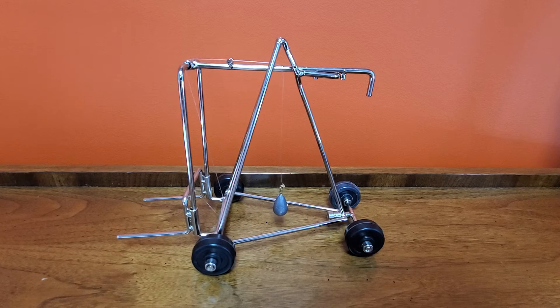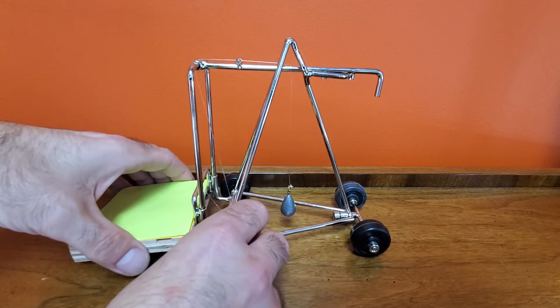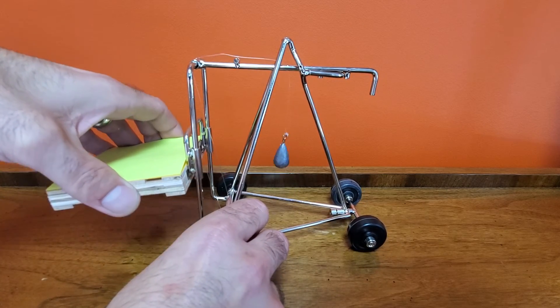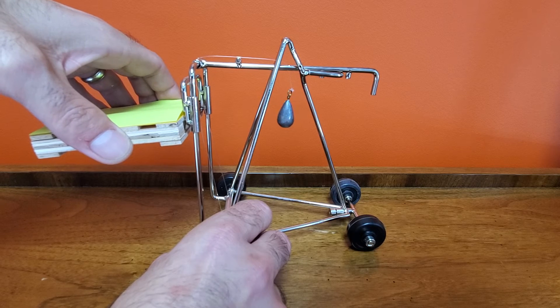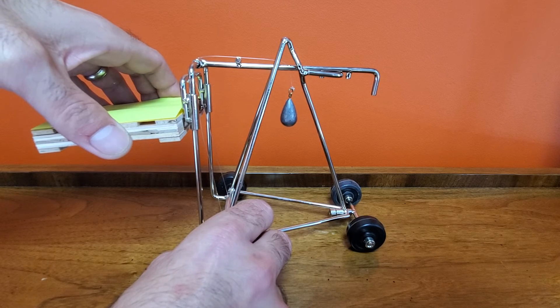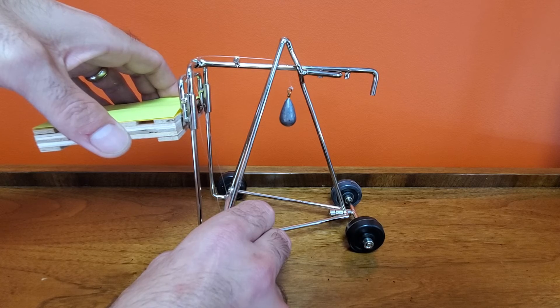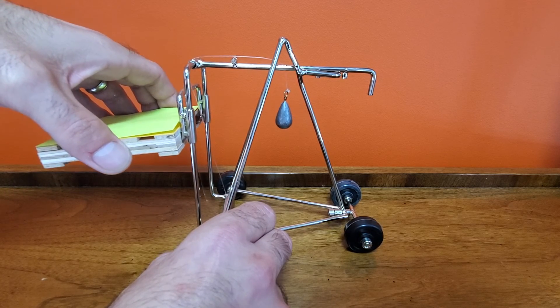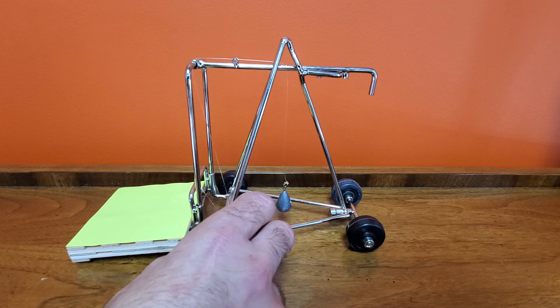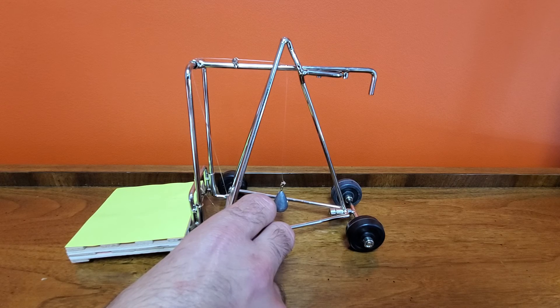Once you add a load to the forks and you begin to raise it up, that sinker goes further away from the center of that triangle, and that's where it could possibly tip over if it's out of the capacity range of that certain lift truck. Once you begin to raise that load, it moves the sinker out of the center of that triangle, which moves the center of gravity up within that triangle.